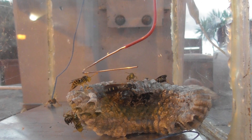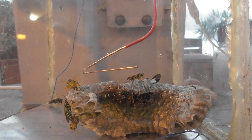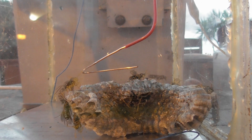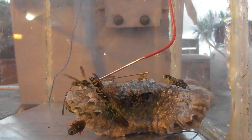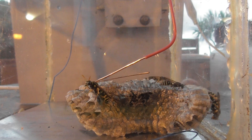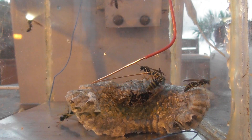I'm applying some DC to see what happens. Not sure how conductive the nest is. Not much response — the nest is probably a pretty good insulator; I forgot about that actually. They do get agitated.